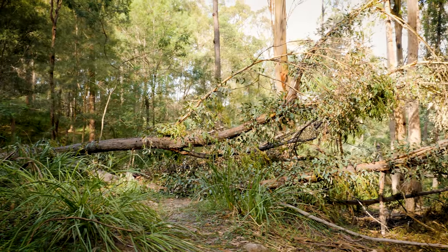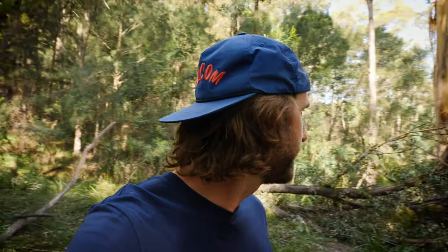Before I can show you the track, I actually have to get rid of this tree because we had a storm about two weeks ago — it's come down and it's blocking the trail. I've got dad's chainsaw over on the ground there. I haven't used a chainsaw all that much, so hopefully by the end of this I still have all my fingers.